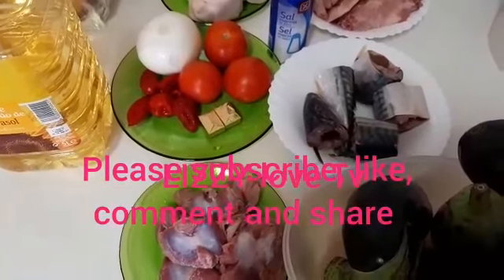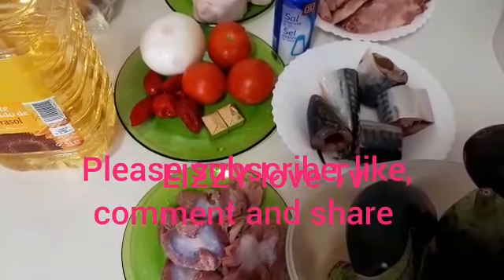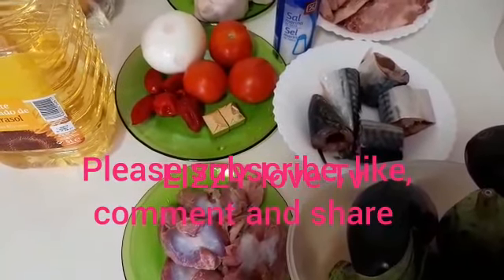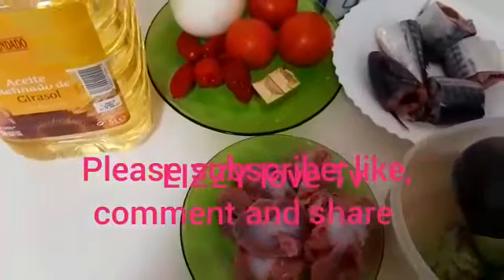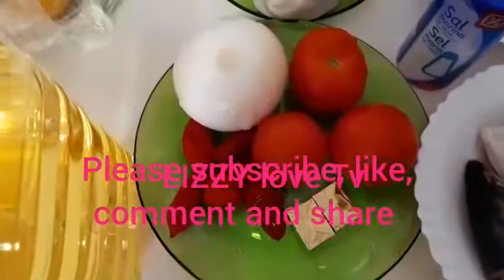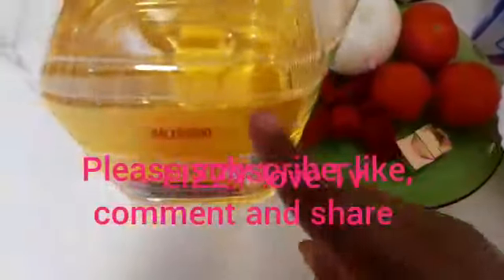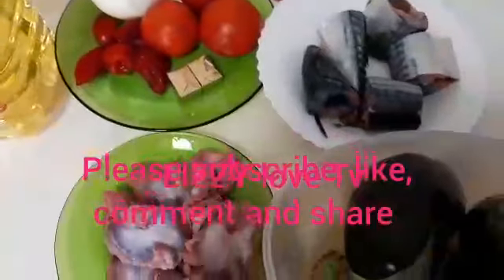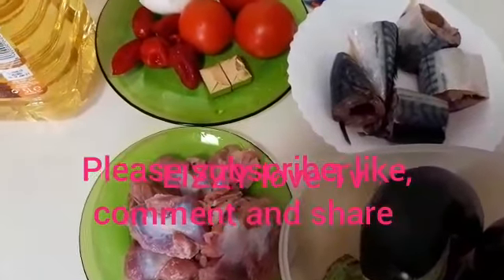We are going to be making eggplant sauce. These are our ingredients for the preparation: eggplant which I will be cutting later, gizzard, iced fish, chicken, cow leg, salt for taste, tomatoes, onions, scotch bonnet pepper, two seasoning cubes, and sunflower oil to fry the eggplant sauce.